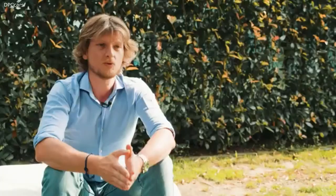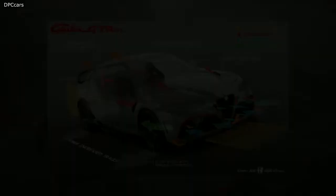Working with Sauber is a great opportunity for us. We are involved in Formula 1 with Sauber, and having their knowledge and experience on the GTA project is an added value. We worked with them in an in-wheel wind tunnel to adjust the aerodynamics on both the GTA and GTA M, achieving better downforce. We worked with them on both cars.